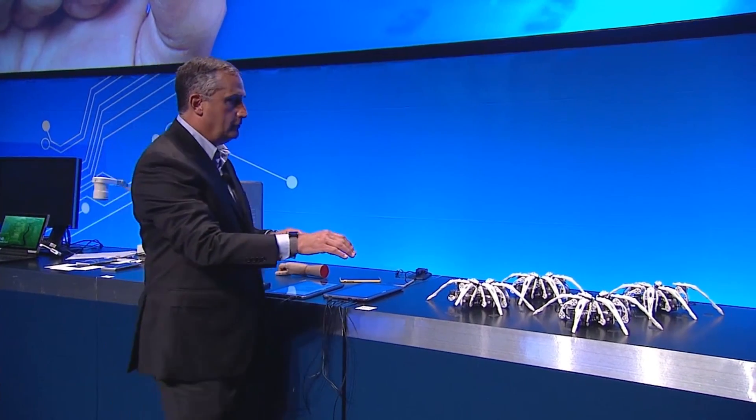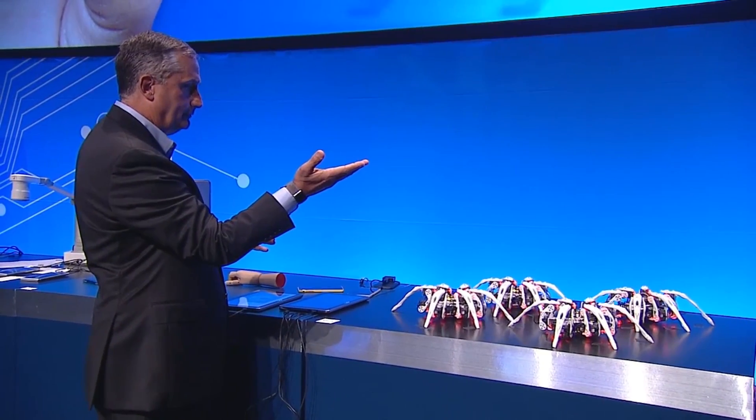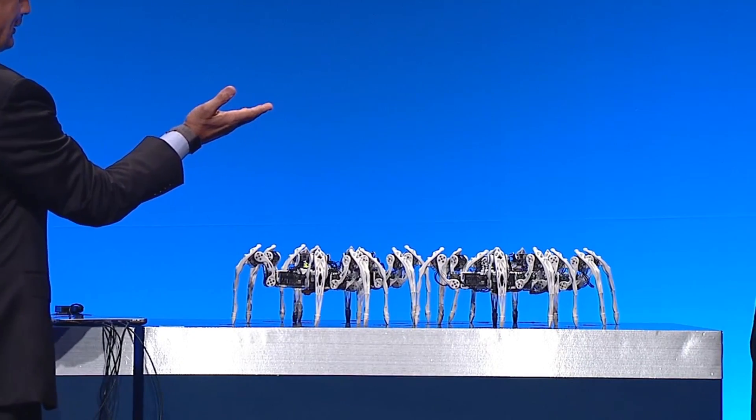Going to wake up the robots. Look, they're excited to be here today.